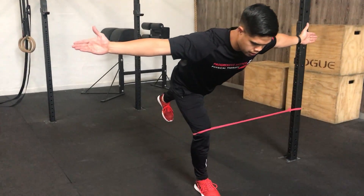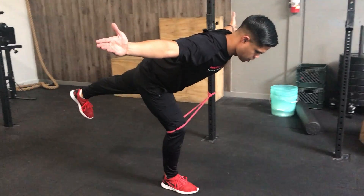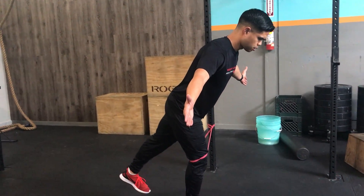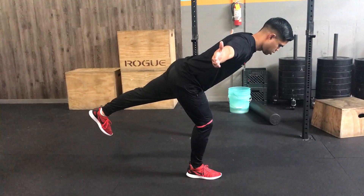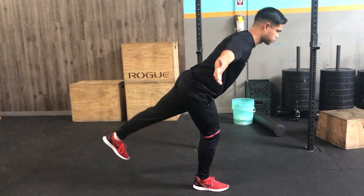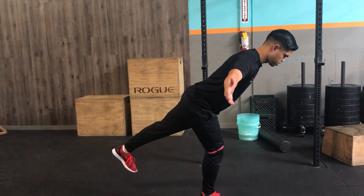To help get some scapular stabilization, keep your thumbs up, then come back up slowly. As you go down, make sure you maintain a good neutral spine. You can see the back foot here — the heel is punching back towards the wall. Keep a nice long neck and pause at the bottom.